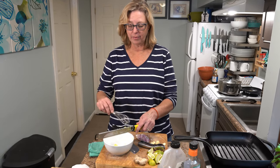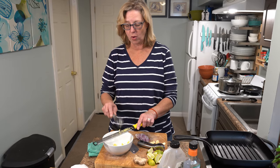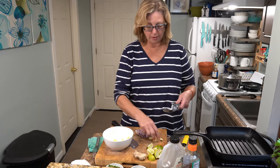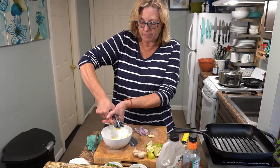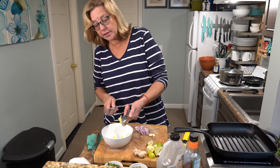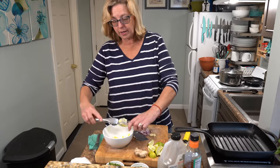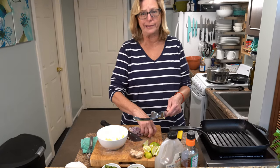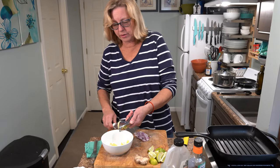First we're going to start with the marinade. I've grated about an inch and a half of fresh ginger into this bowl. We are going to squeeze in a couple of cloves of garlic — and if you want to use the big parts of the garlic that are in there, it's fine, because we're actually not going to use this marinade after we marinate the fish.